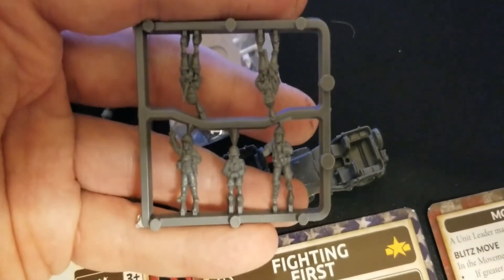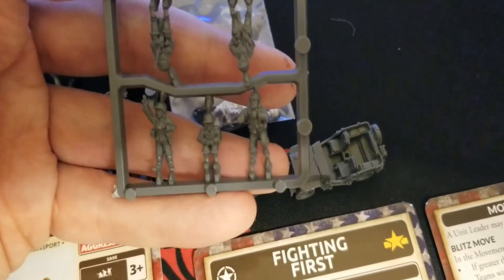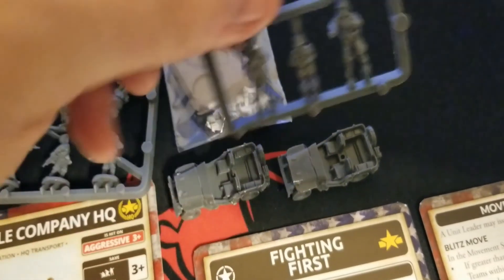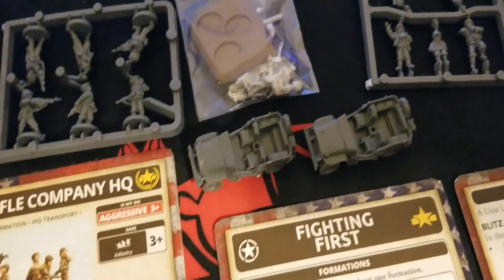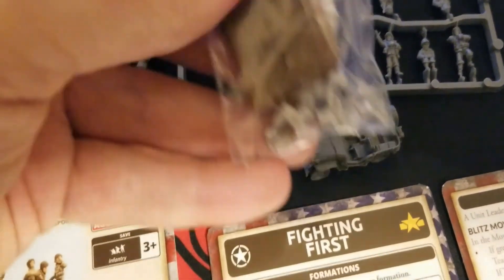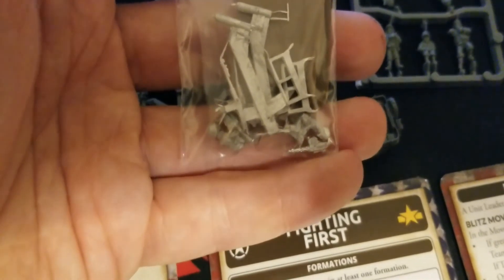The third sprue is basically the various passengers, I believe, for the jeeps - although I think also for a command base. There are some guys standing up, and interestingly there are two guys sitting down. I'm not sure if they're supposed to be passengers in the jeep or just sitting. The picture on one of them seems to indicate they're jeep passengers, and we do get a couple of bases as well.